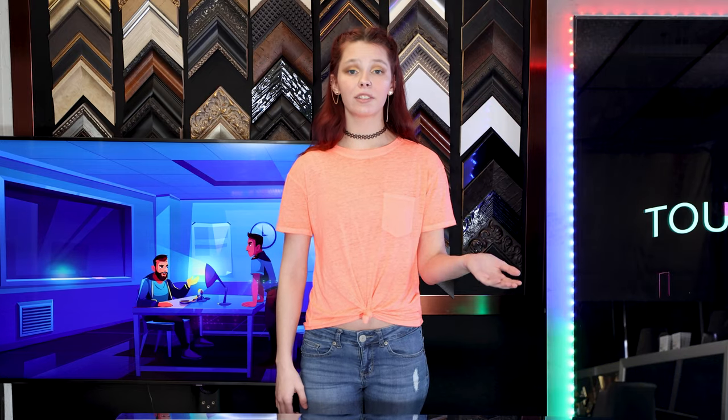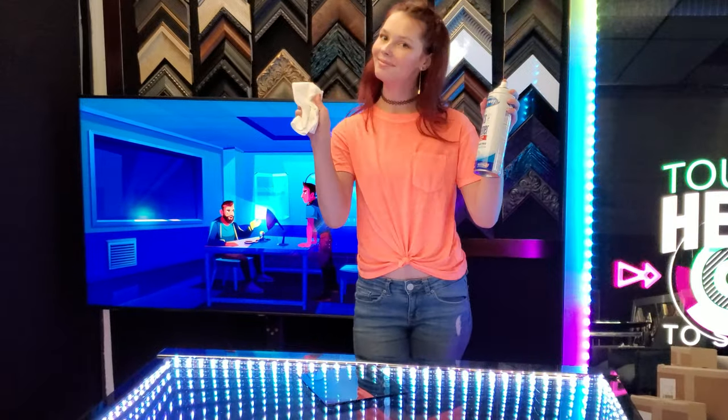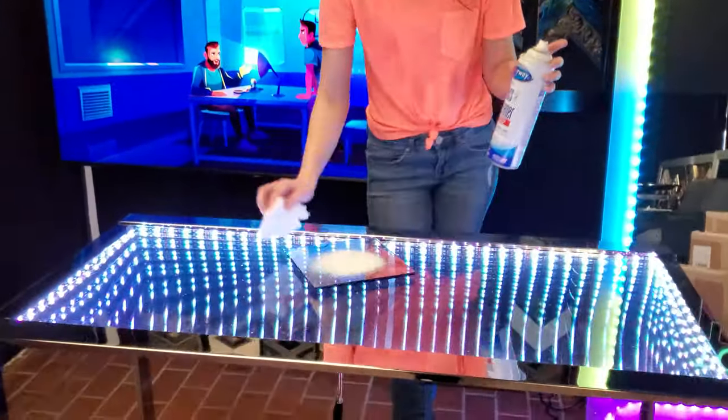How do I clean the surface of a two-way mirror? It's extremely durable because the coating is baked on, so you can just clean it with any standard glass cleaner such as Windex and paper towels.